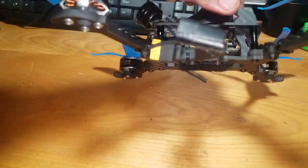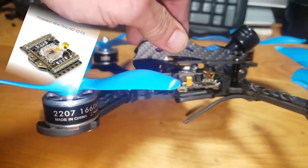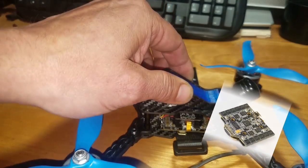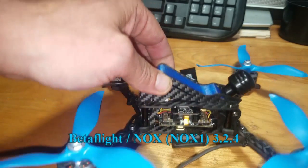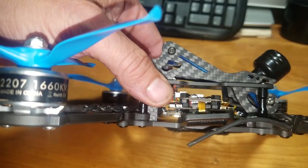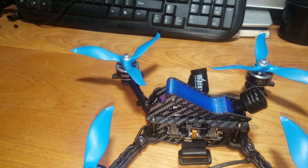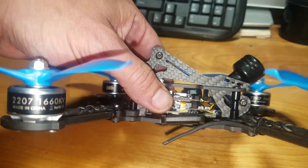Inside I have the NOX 2.71 F4 flight controller with the floating gyro, also sold from iFlight RC. It's a 35 amp four-in-one ESC combined with an Omnibus F4 flight controller with barometer. It has an interchangeable gyro, so if you've crashed a board and lost your gyro and don't want to spend 50 bucks, you can replace it for about 10. They sell the gyros separately on iFlight's website.